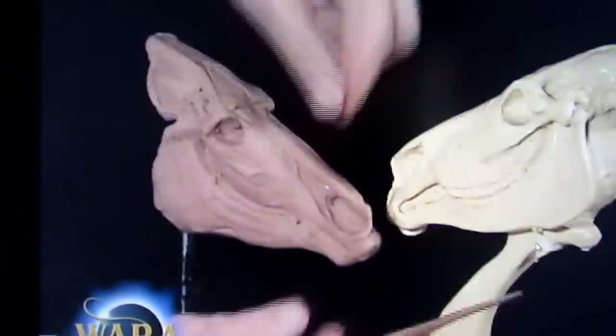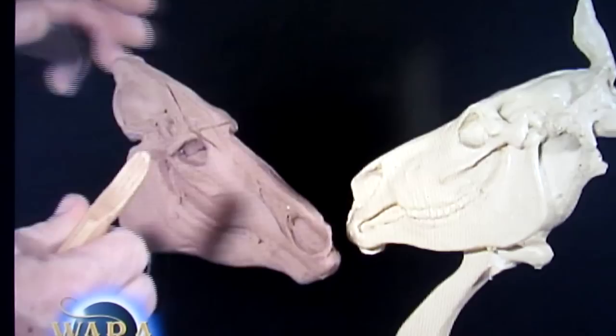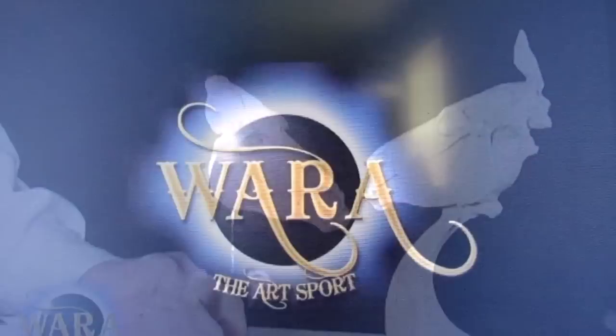On this video — this first video — he basically shows how to do the skull, and then in the next video I think he's going to show the muscles. But anyway, let me get to that next video.